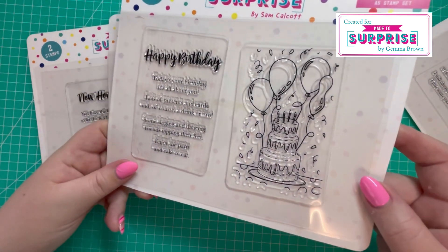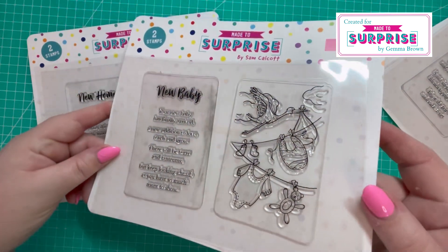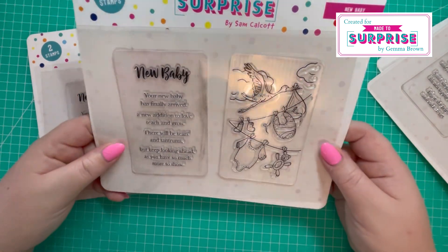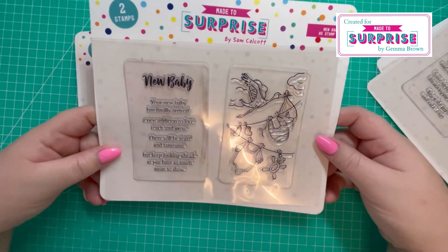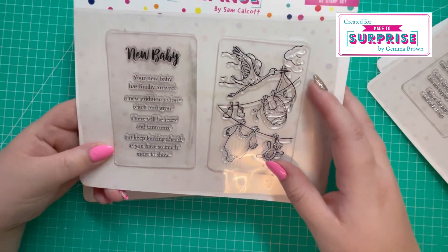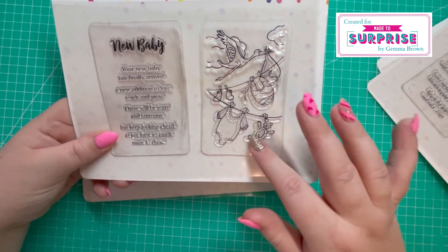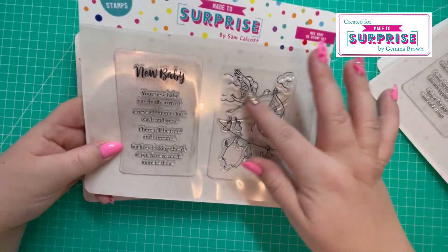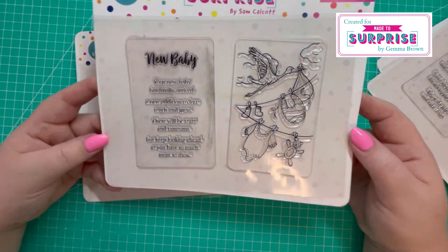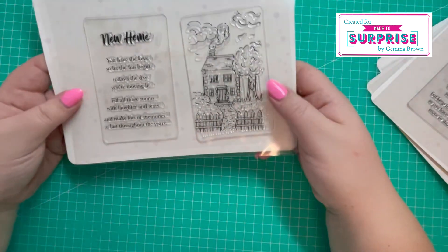Then we've got the 'New Baby' stamp — apologies for the glare, I'm filming quite early in the morning and it's very grey here in South Wales, so I've had to put my lamp on. You've got the stork, the bib, the baby girl, the socks, and the teddy bear hanging on the washing line. It's a really lovely image to color, or it could be a standalone piece — you could heat emboss it, it doesn't have to be colored.